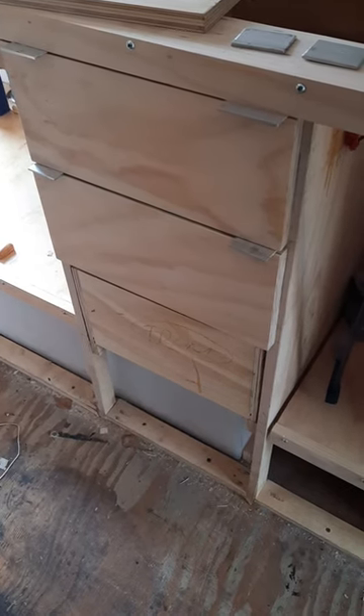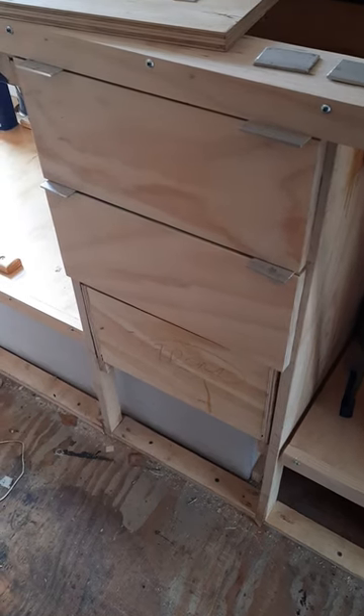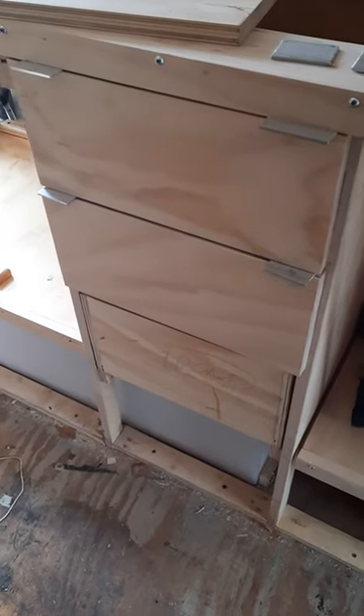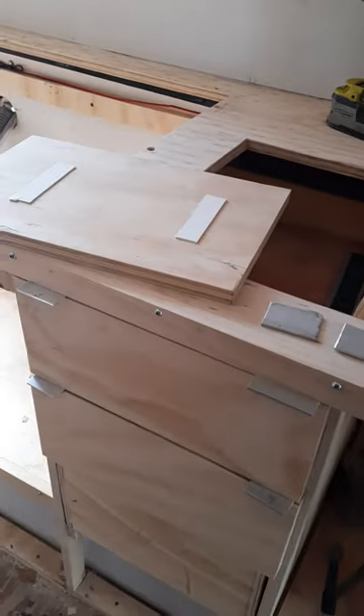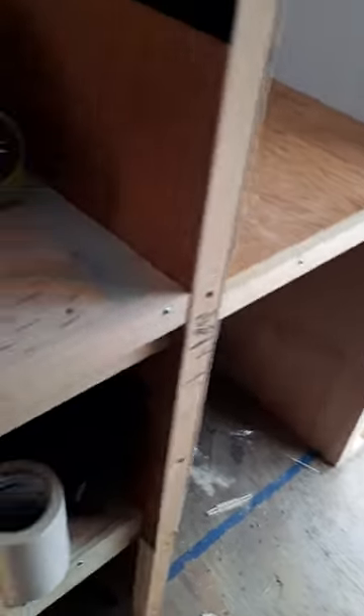Getting my drawer fronts on the three drawers here, so I got one more to make underneath the closet wardrobe. To get these lined up, I put some double-stick tape on and I've got my eighth-inch spacers to get my spacing just right. So little by little it's coming together — the wardrobe is pretty much done over here, and then the other drawer will go right here.